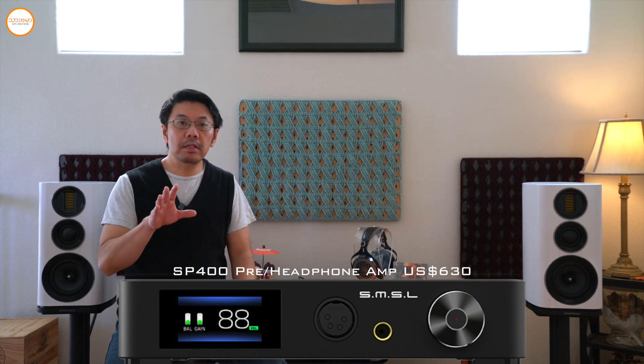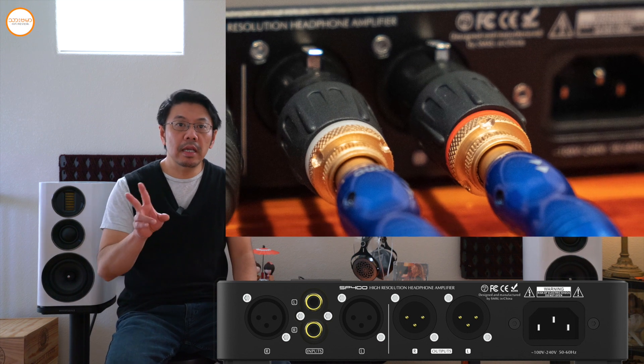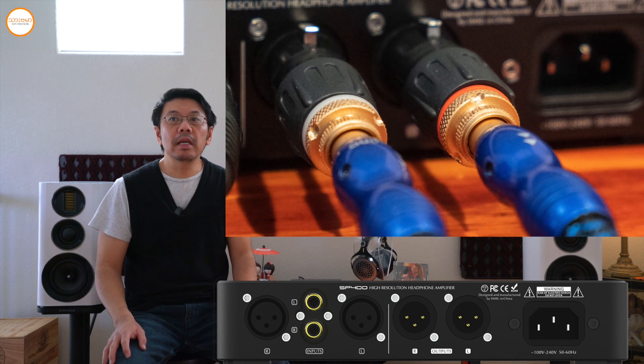The design is fully balanced. This is the single-ended input — the RCA input, the balanced input, and the XLR balance. The output is the balance. The power amplifier is the balanced input. The RCA can adapt to the balance, and the RCA can adapt to the RCA.